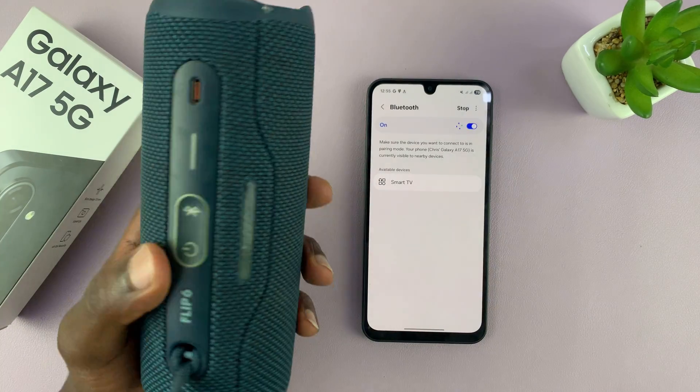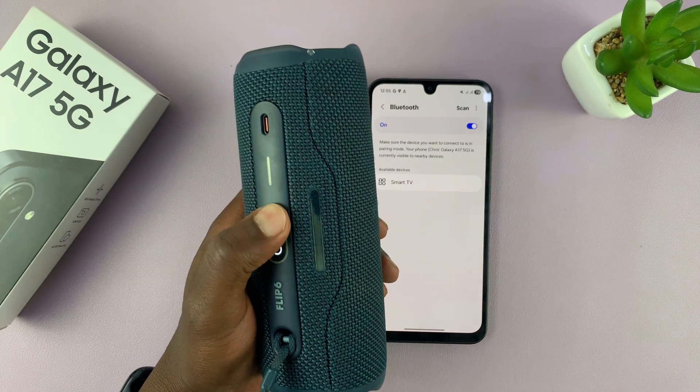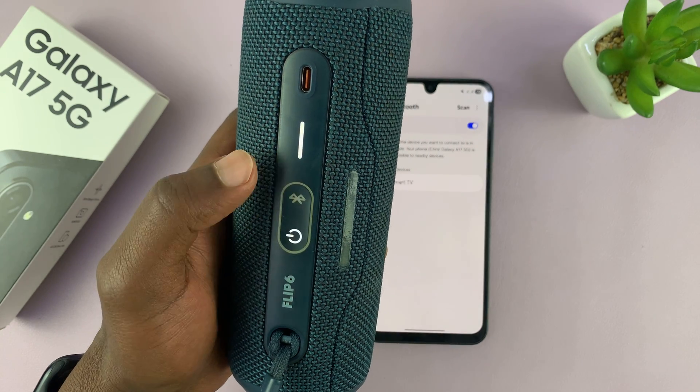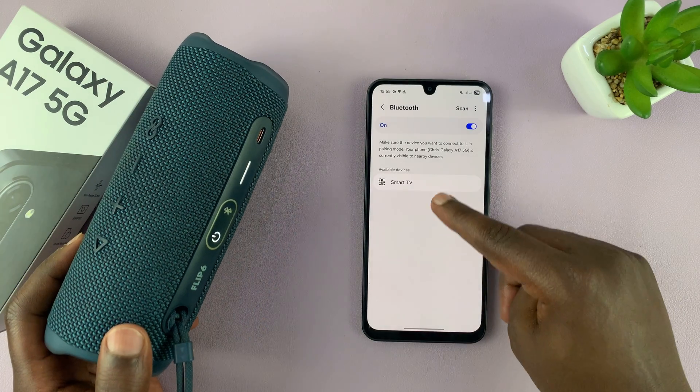What you need to do is put that Bluetooth device in Bluetooth pairing mode. Different devices have different ways of putting them in pairing mode. For this one, I just have a pairing button, and all I have to do is press the pairing button — that puts the speaker in pairing mode and then it should get detected.